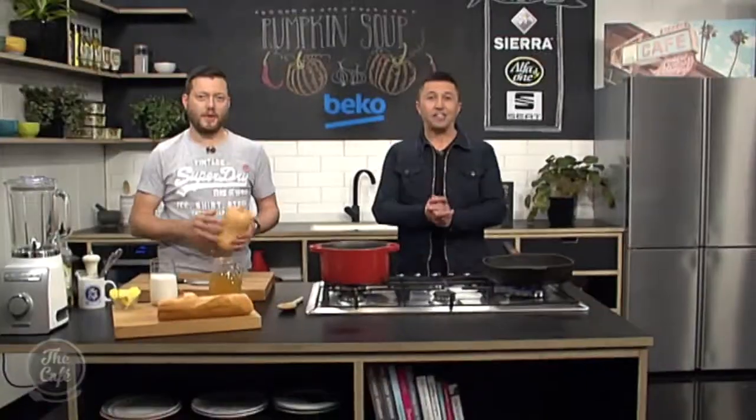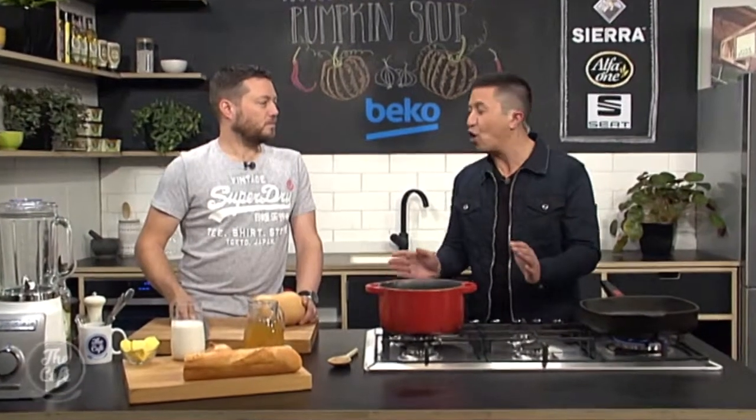It's going to be fantastic, can't wait. We'll give you the recipe a little later on. Great to have you with us. We are here in the Beko kitchen and Mark, we've got a hearty and warming soup for these cold days.